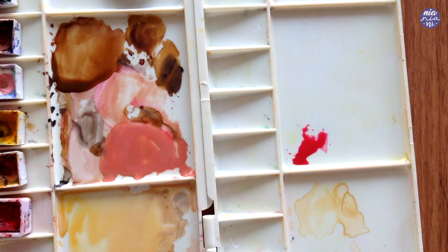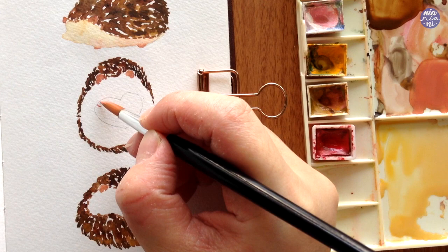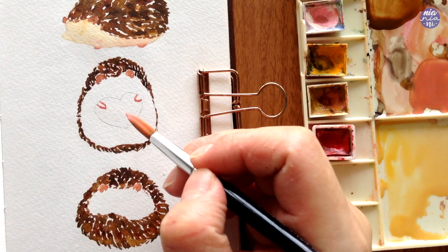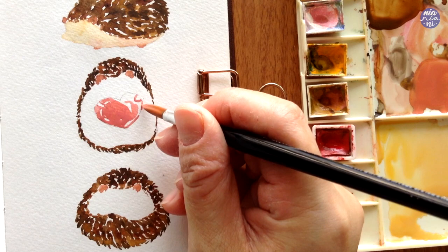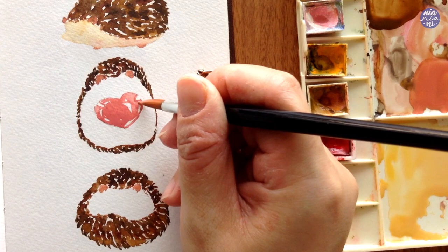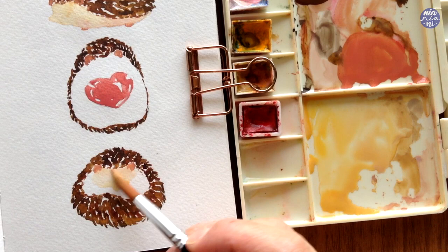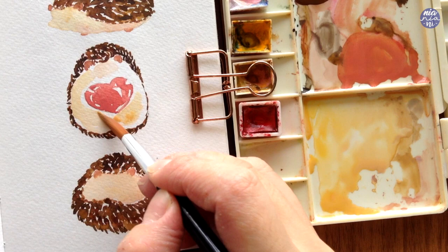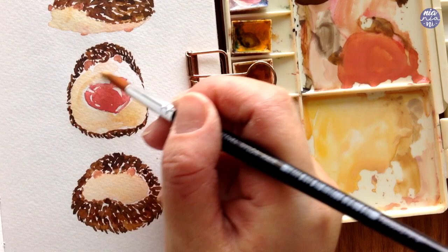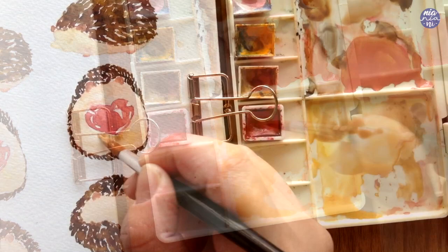Moving on to the second hedgehog while I wait for the first one to dry — I made a pink color for the heart using a mixture of quin red and white. This creates a very vibrant pink, but I also added a tiny bit of brown to mute the colors slightly, because I prefer more natural colors. You can use the pink by itself if you prefer saturated colors. When I paint the heart, I left out some space for the toes or the hands, then placed where I'd like the highlights to be before filling in the rest of the space. I moved on to the third hedgehog and painted the tummy and the head using the same mix as the first hedgehog, then moved back to the second one. While the paint was still damp, I also added some browns — either sepia or burnt umber — in a thin consistency, placed around the stomach area to create a slight discoloration between parts of the body with slightly darker fur.